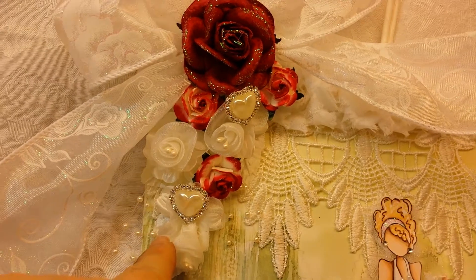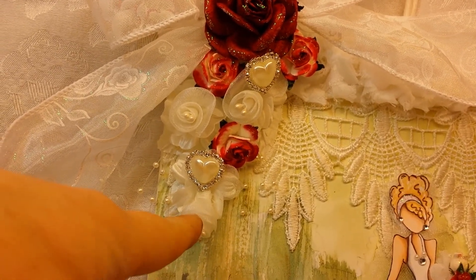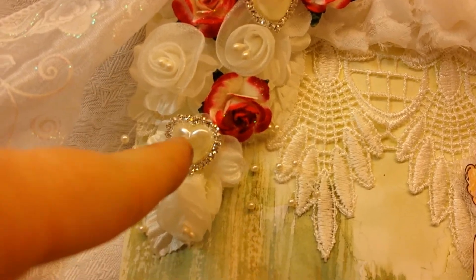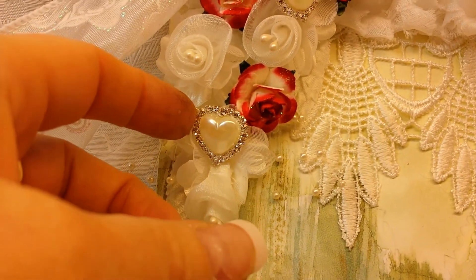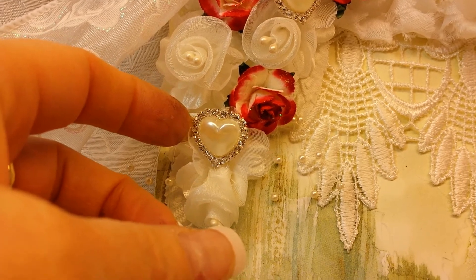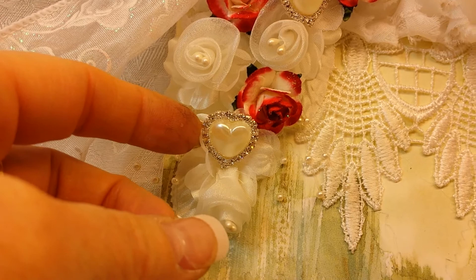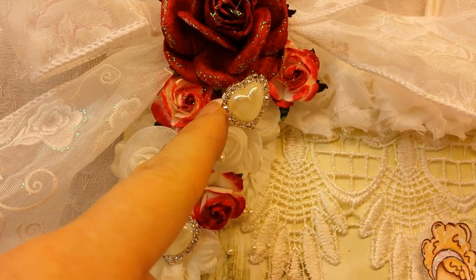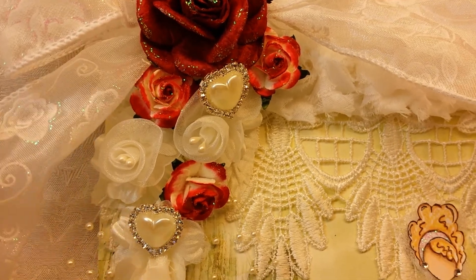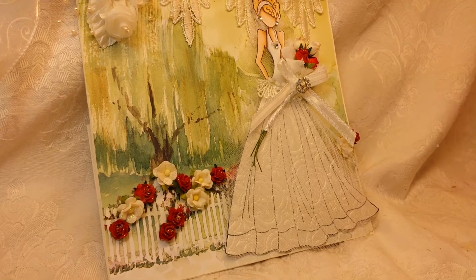I think these flowers were a spray I got in a de-stash. I added these beautiful flatback hearts with a pearl center and beautiful sparkly rhinestones, and these are also from the DIY Boutique Supply. That is my project share.